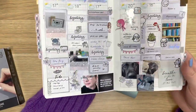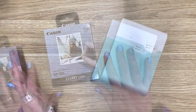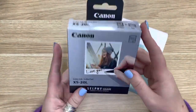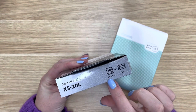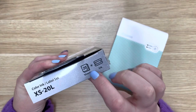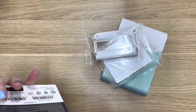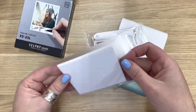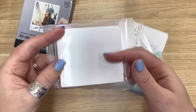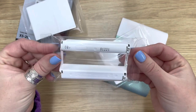I love how beautifully that fits. The replacements come in these little boxes — they come with 20 sheets of paper and an ink cartridge which covers you for those 20 sheets. The 20 sheets come in two separate little packages that look like this. They've got Canon written on one side and then blank on the other, which is the side that gets printed on. And this is the ink cartridge that comes with it.